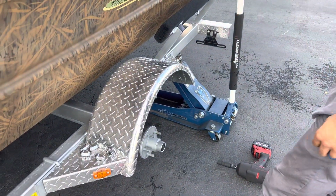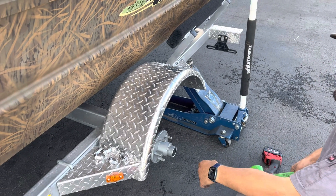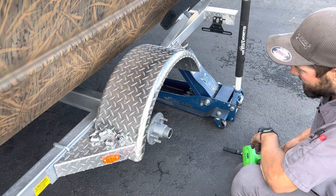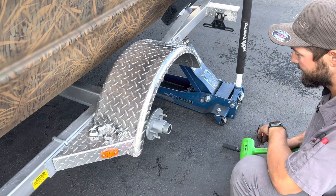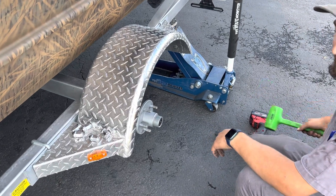Hey everyone, Lane and Brock from Next Gen Marine Outdoors and Ultramarine. I'm going to show you guys what Brock is doing — putting bearing buddies on your G3 boat trailers. It's common on all these axles. It's much better to put bearing buddies in; they're more reliable, they hold grease, they don't leak, easier to fill, and way less maintenance on them. So we're going to show you that now.